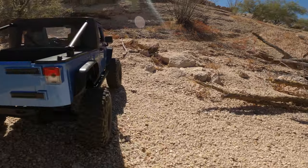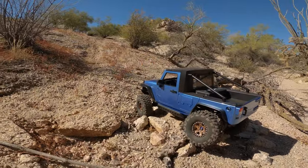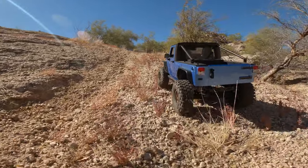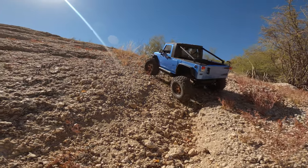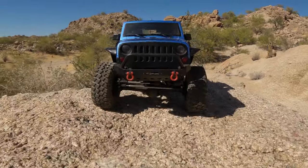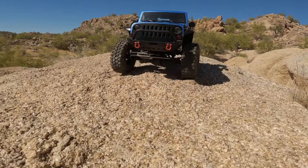In a couple recent videos, I went through the build process of this Injora hard body, then I went through the installation, modification, and fitment process to get it to mount to this Axial SCX-10 chassis and drivetrain. Today, I've got some Injora three-piece alloy beadlocks wrapped with Injora tires. So it's an Injora triple thread — an Injora hard body, Injora wheels, and Injora tires. Really, it's a quadruple thread because that is an Injora front bumper as well. So it's gone through a full transformation.